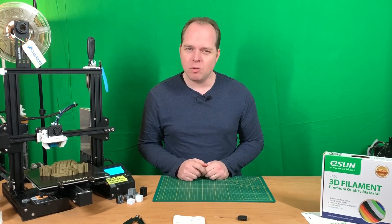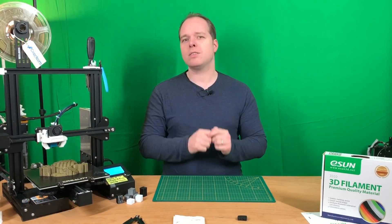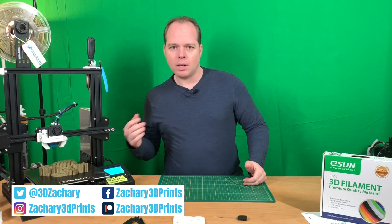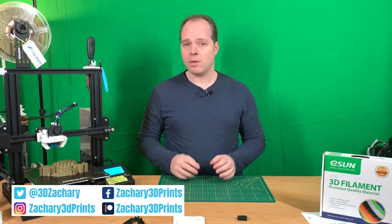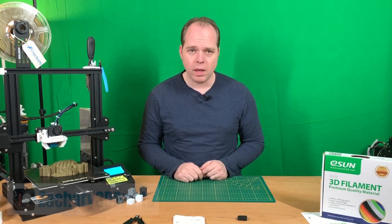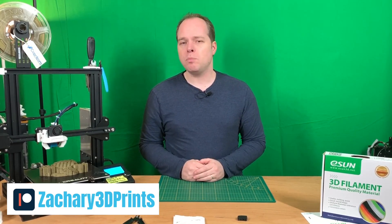If you are new to the channel and not subscribed yet, please consider subscribing. You can also follow me on Instagram, Twitter, Facebook — every social media link I have with this channel I will put in the description of this video.